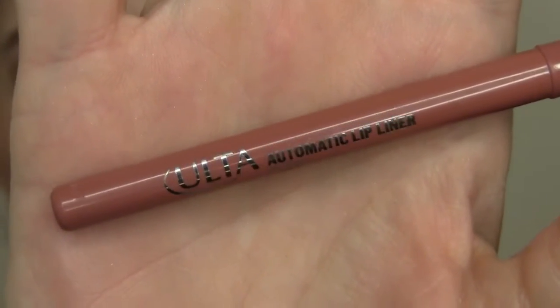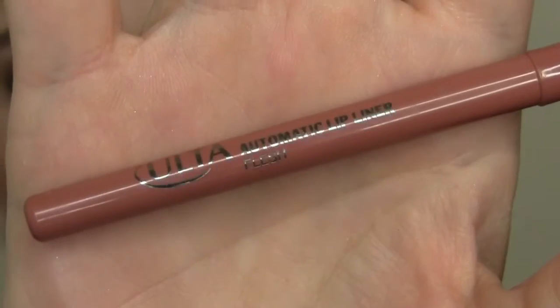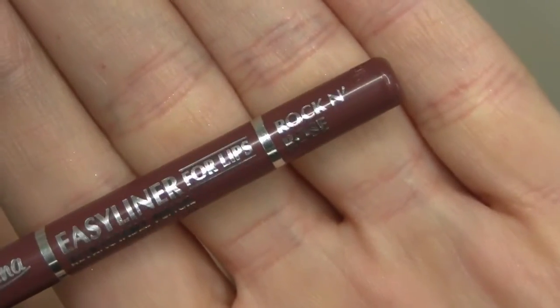For lips, this is from Essence — it is called Almost Real, and it is a liquid lipstick. I really, really like it. For liner, I used an Ulta Lip Liner in Flesh, and it goes perfect with this liquid lipstick. But I wanted to try another lip liner to go with it — I used to use this all the time: Rockin' Rose Lip Liner from Jordana. That was my go-to for a really long time, so I decided to go over the top just to see what it would look like. I do prefer the Ulta Lip Liner.